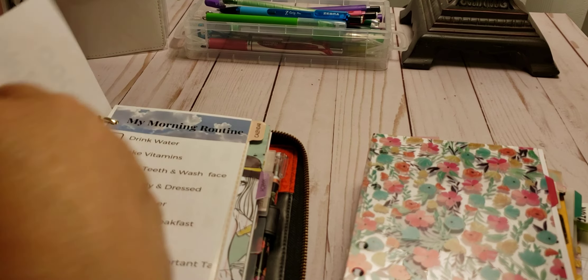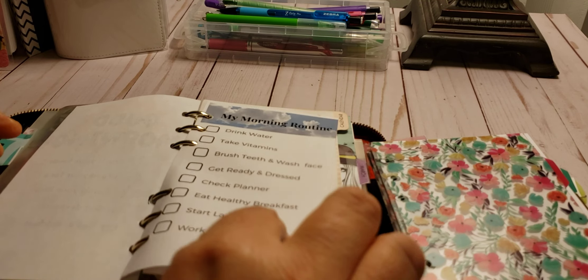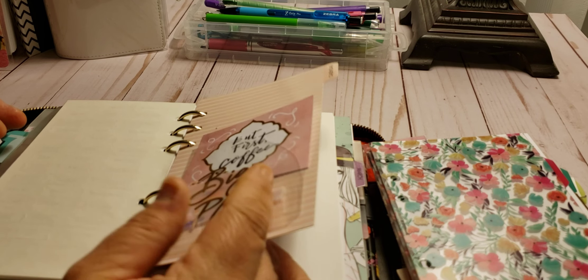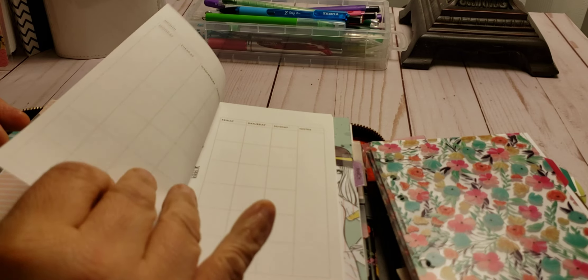This is all the new stuff that I showed you in the previous videos — the morning routine, stickers for headers, and then my first divider. It says Butters Coffee, My Big Plans. My month is going to be next.